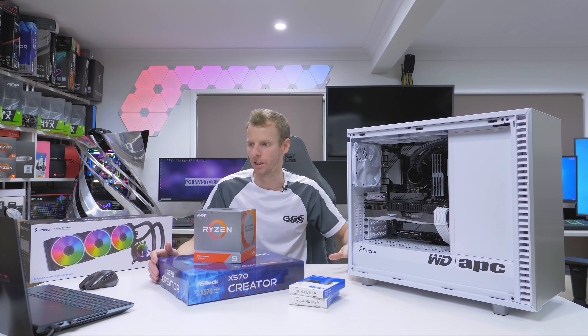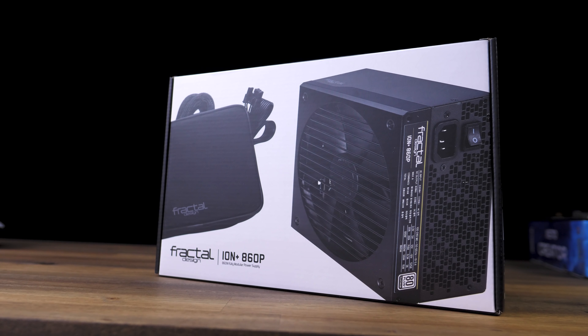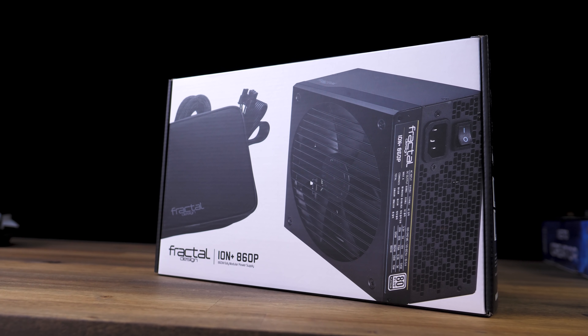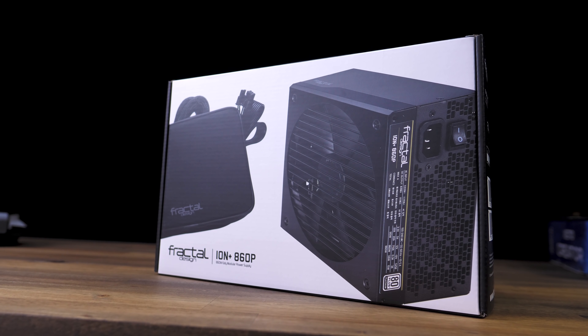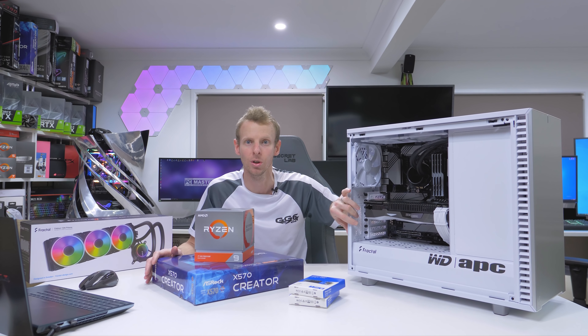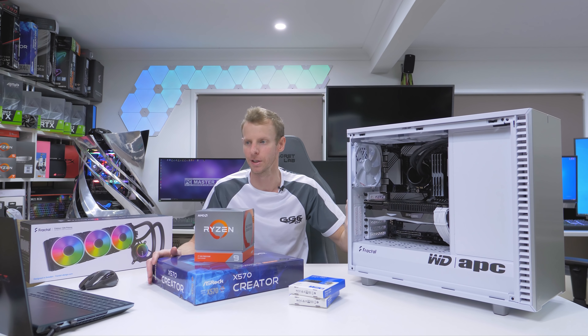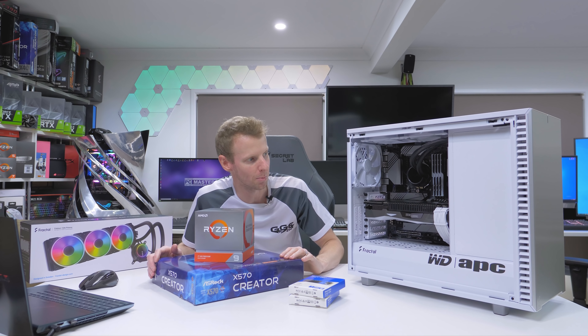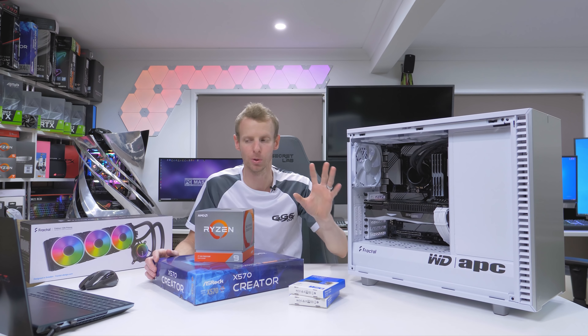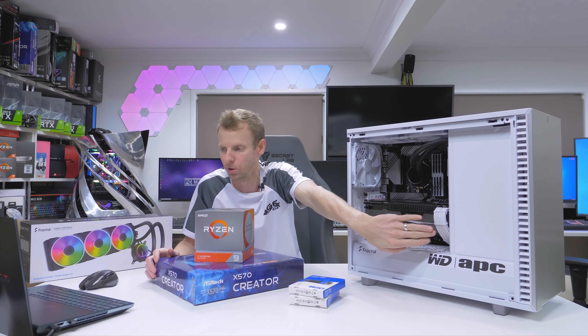The power supply — you can see it down here — is the Fractal Design Ion 860 Platinum. This is 860 watts, platinum rated, so that'll keep you going in case the winner wants to upgrade the video card later on or add a second video card. It's got plenty of power. I've also got the CableMod Pro white sleeve cables, and they just match the rest of the build nicely.